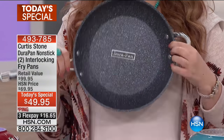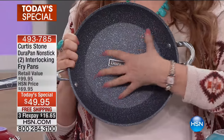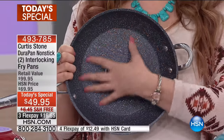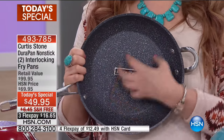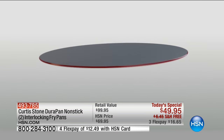Now what this is, is non-stick, but it has none of the bad stuff — no PFOA, none of those bad acronyms that you don't want. It's not the non-stick that comes off in your food. It is true non-stick, and you can actually use stainless steel on it.